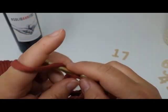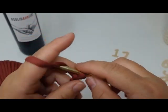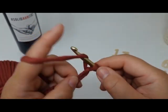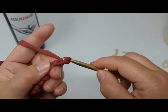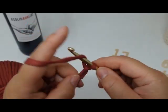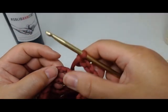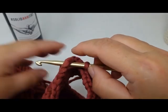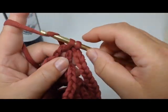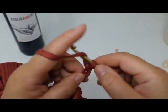Now I'm going to do 40 chains for the handle — the section you'll actually carry it by. Then on the opposite side, where we did the five chains, we go through and do a single, then do another 40 chains to get the exact same handle on the other side.